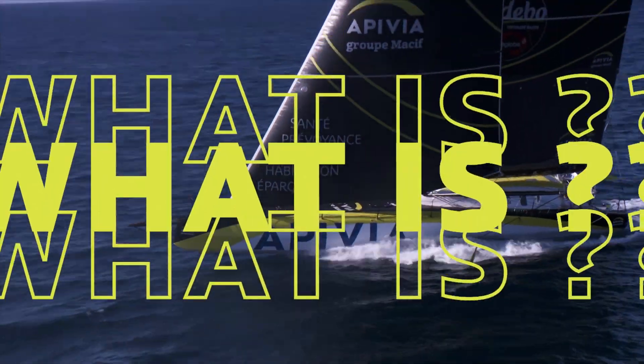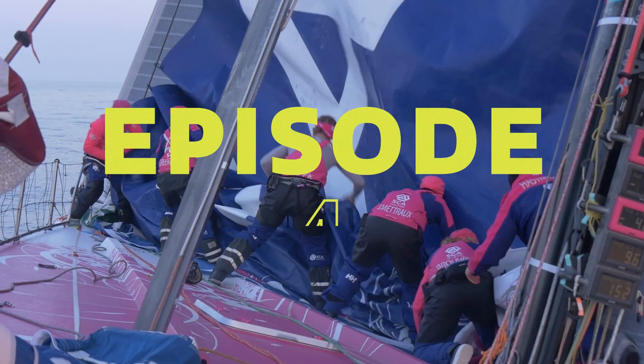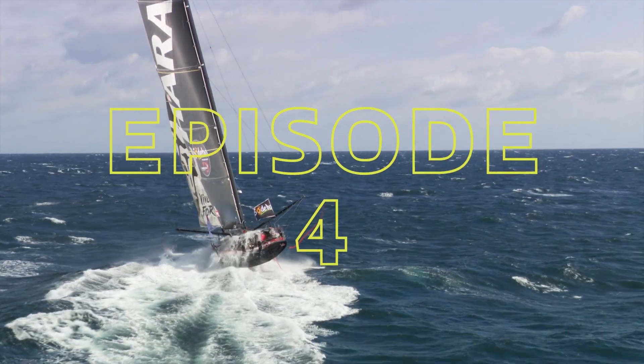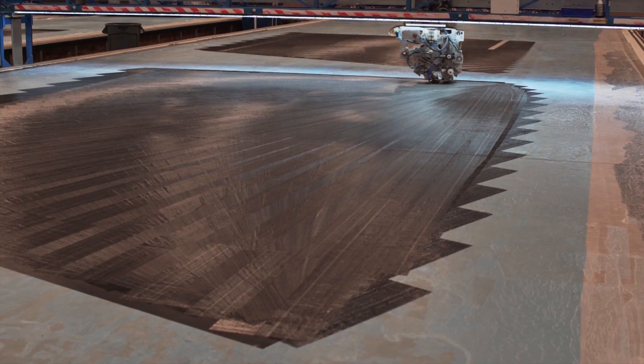Welcome to What Is?, a series where we aim to answer some of sailing's more complex questions. In episode 4, we're here to explain North 3DI, the most advanced sail technology available exclusively from North Sails.